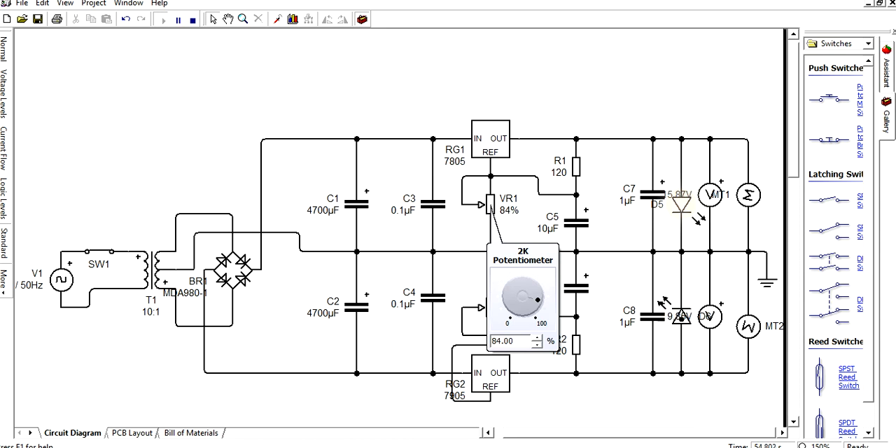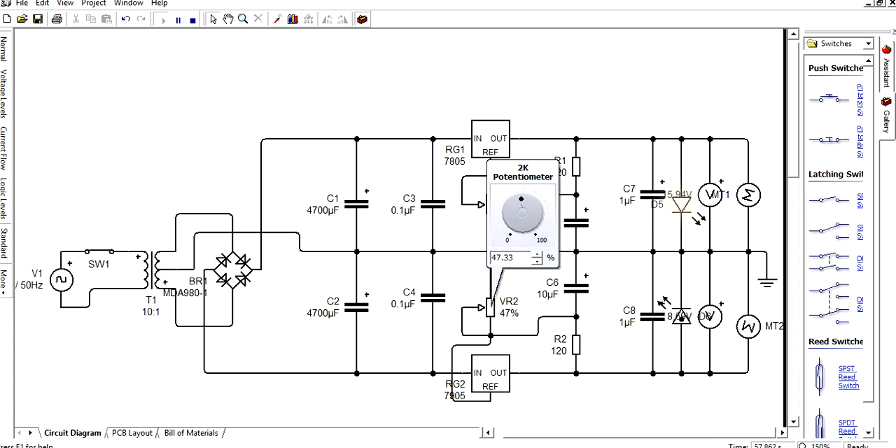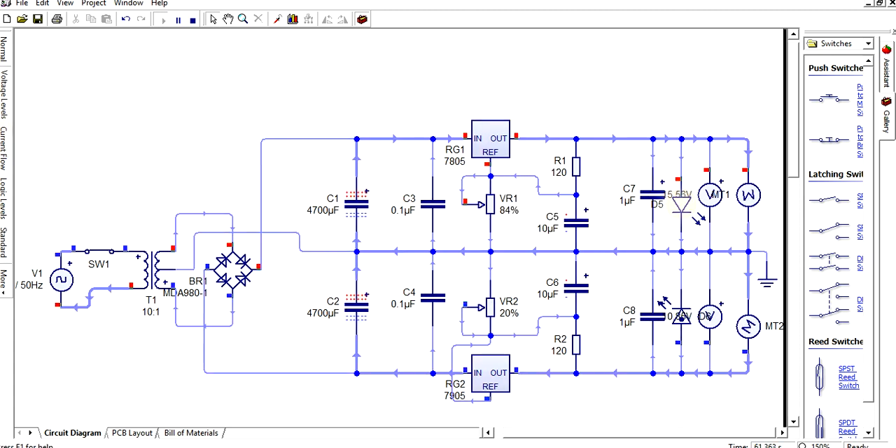To know the exact voltage at each point, use another command to check voltage levels. Click on a point to see how much voltage is present at each and every node. There is also an on/off switch. Voltage at each point will be shown.